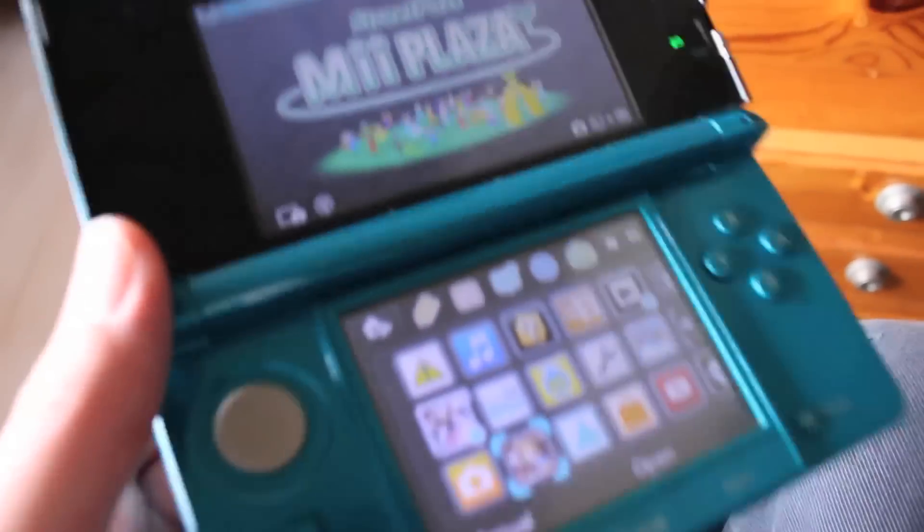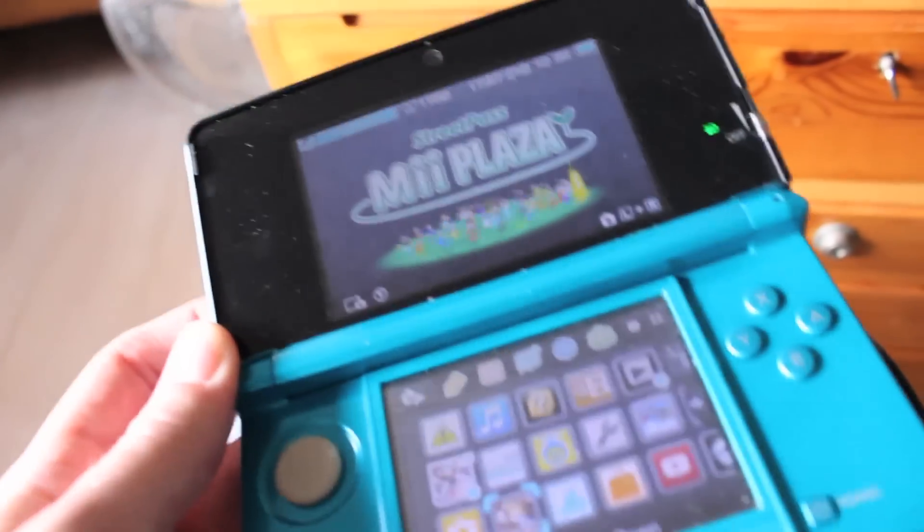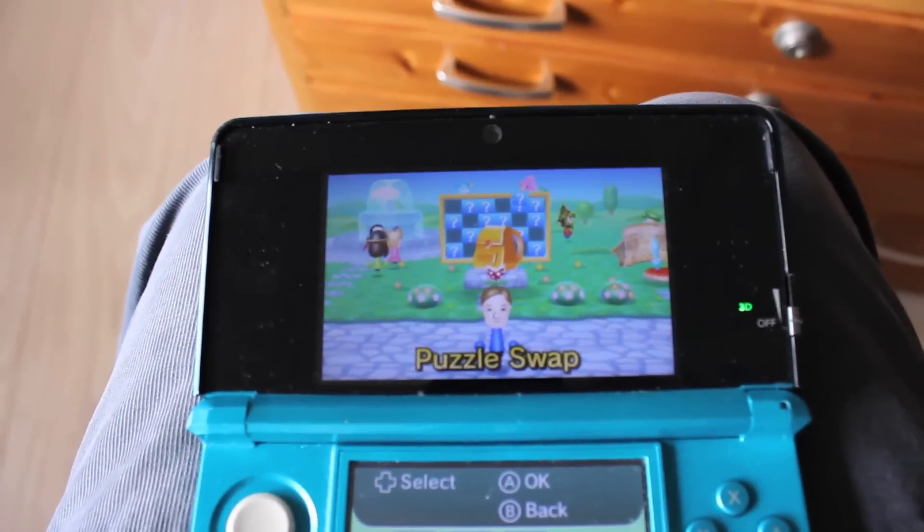Hello YouTubers, this is my 3DS. And I sure love this thing, but there's one thing I really hate about it. It's the bloody puzzle swap game.